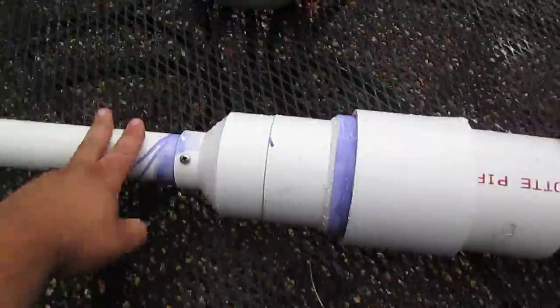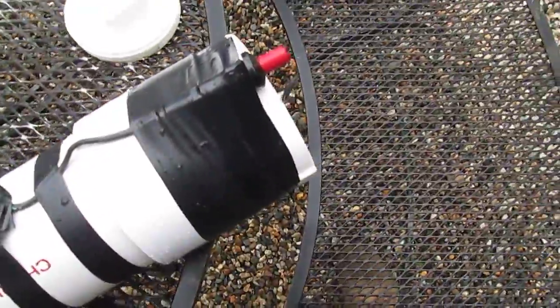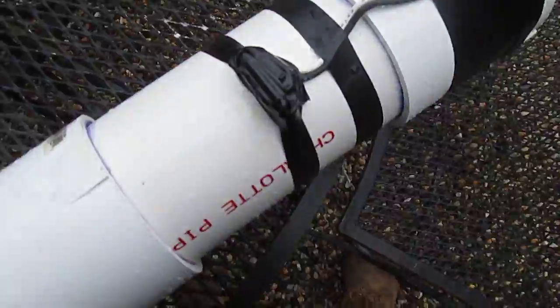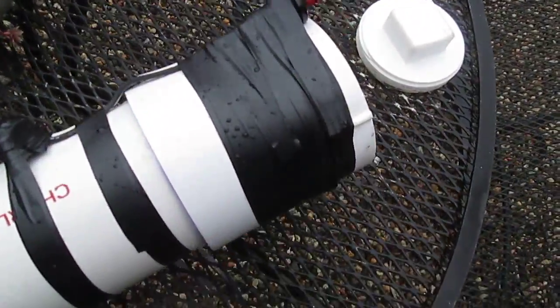I've got a piezoelectric barbecue starter as my ignition. Inside you can see two number 10 screws placed close together, about a quarter inch apart — hopefully you saw the spark. I've got it wrapped in electrical tape so I don't shock myself, and the button is also electrical taped to the end there.